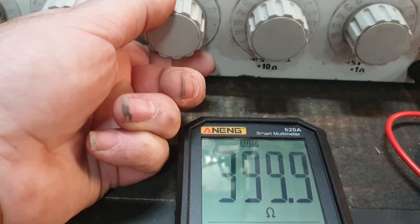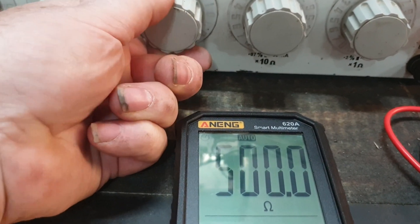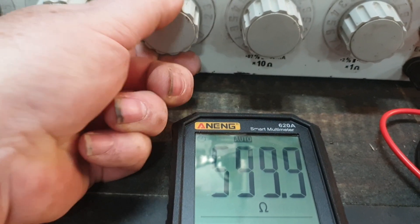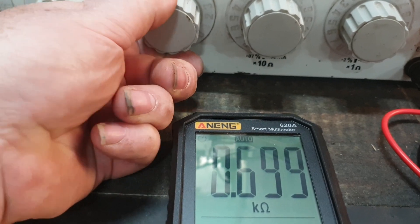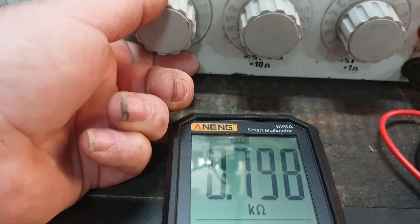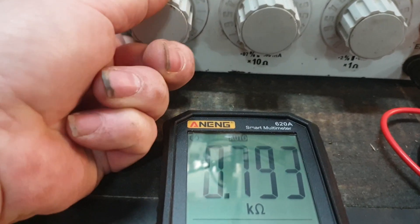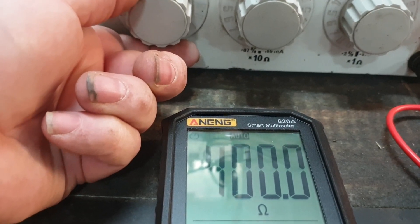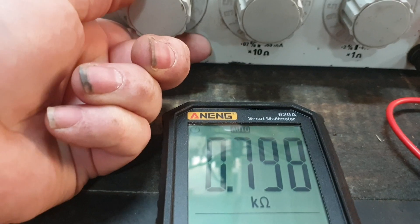Let's change that to 400 ohms — you'll find there's a slight variance of course with the tolerances of the resistors. That's doing nicely as we go up, showing just a slight difference in tolerance. Now we've switched over to 0.7k ohms. Interesting — when we were under 500 ohms we were reading triple digits, but now we've switched to moving the decimal place.